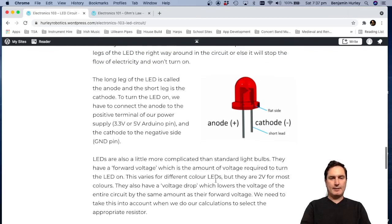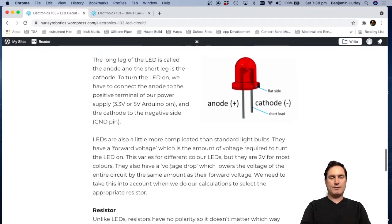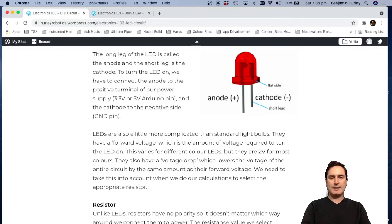The other important thing to understand about LEDs is they have what's called a forward voltage. It depends a little on the color, but they're usually around two volts. We need to supply at least two volts to turn the LED on — that's easy since we're using the five-volt setting. The forward voltage also creates a voltage drop, so for our resistor calculations we don't use five volts; we drop it by two volts and we're left with three volts to work with.